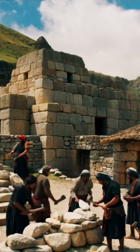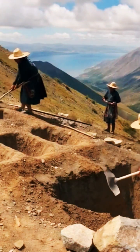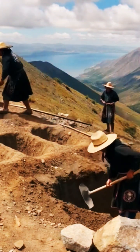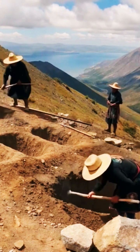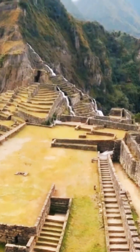Quarrying and stone preparation: the Incas selected granite veins in nearby mountain outcrops. Wooden wedges soaked with water created fractures, allowing large blocks to be split off. Stone hammers and chisels shaped the rough block, then fine sand was used to polish the surface.